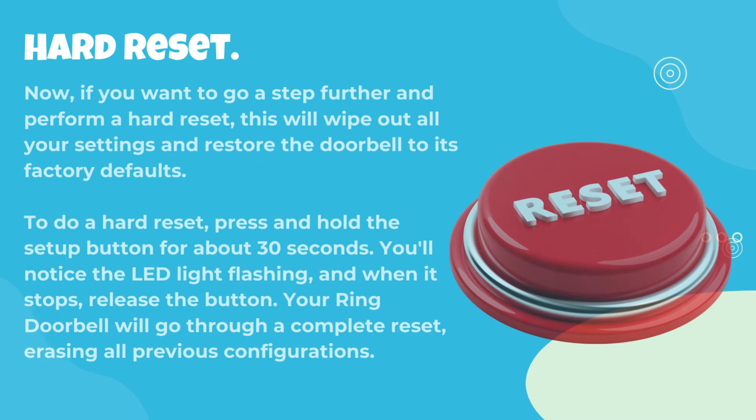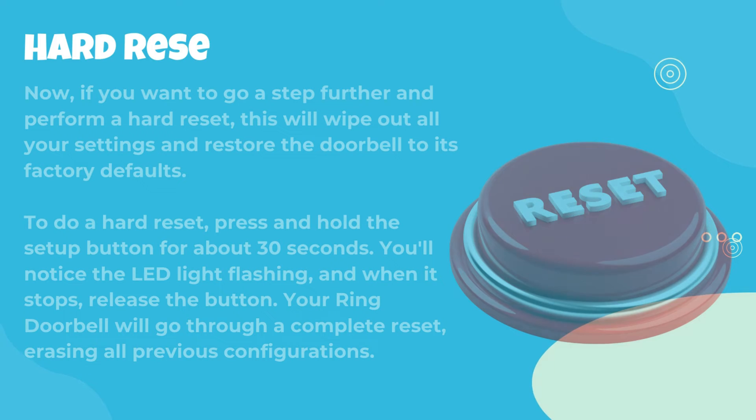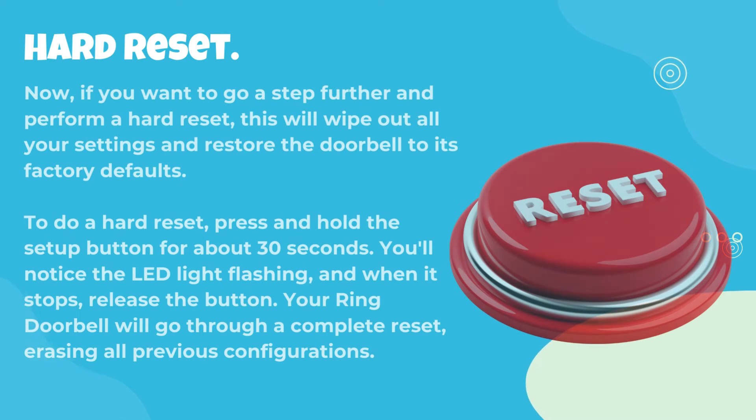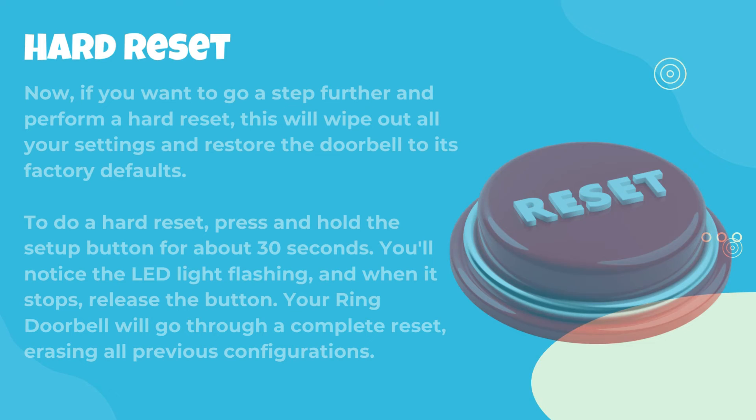Hard reset. If you want to go a step further and perform a hard reset, this will wipe out all your settings and restore the doorbell to its factory defaults. To do a hard reset, press and hold the setup button for about 30 seconds. You'll notice the LED light flashing, and when it stops, release the button. Your Ring doorbell will go through a complete reset, erasing all previous configurations.